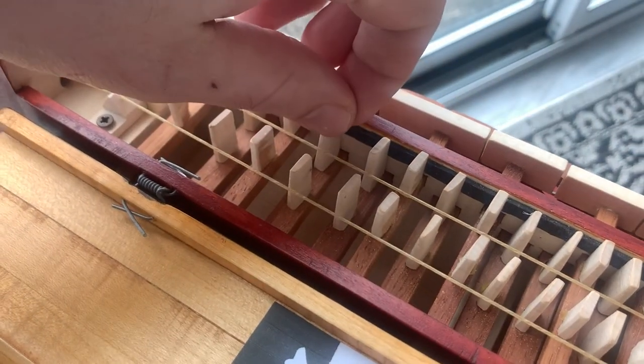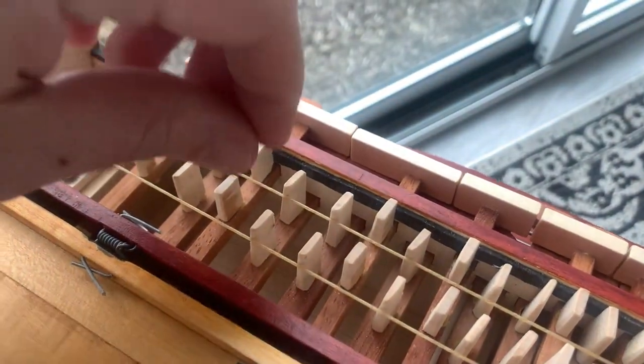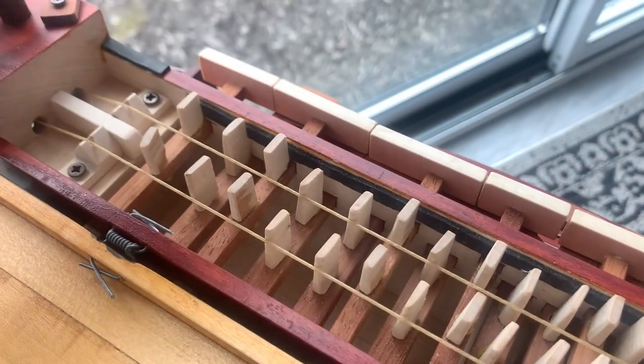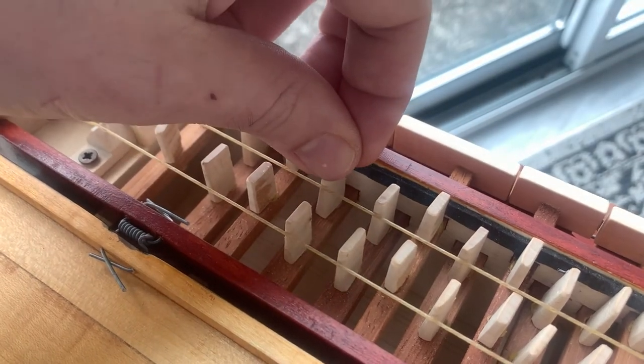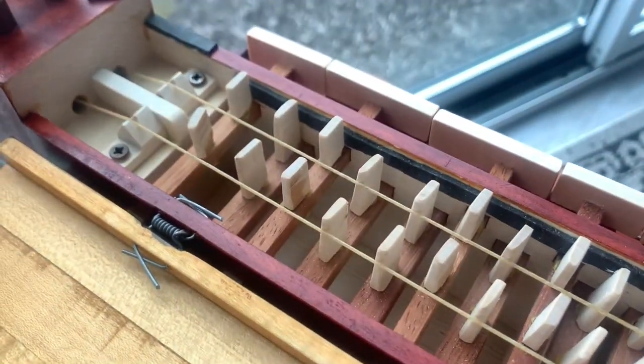I was having a little problem with these tangents — these things that touch the strings whenever you press the keys. Because these are wooden, they're sitting in a hole, and they don't always want to stay true. Some of them were very loose and they were turning, which would be very bad.